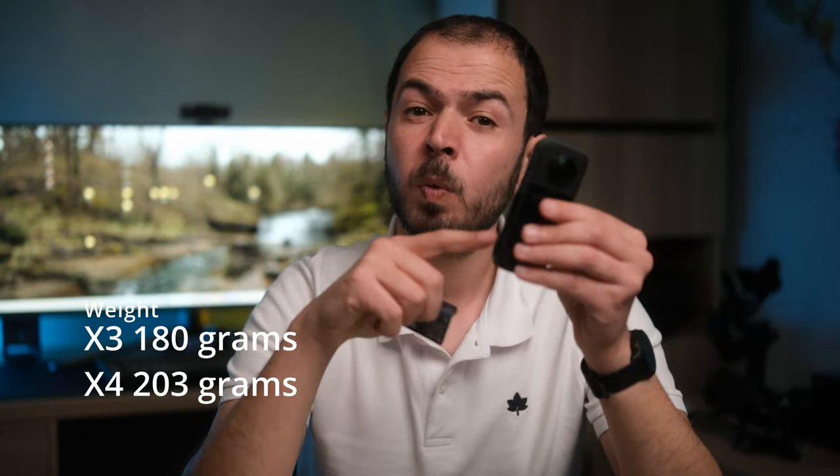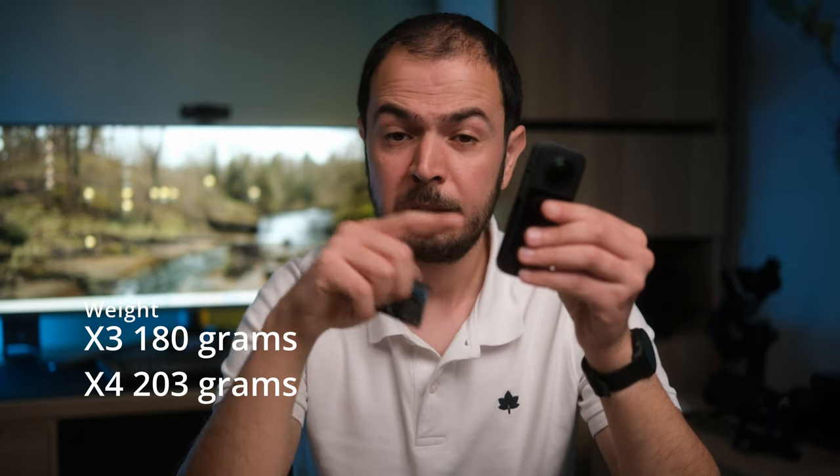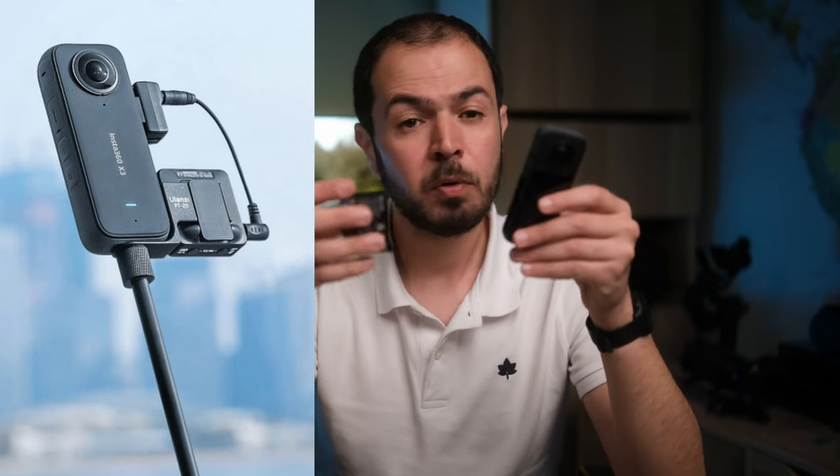The X3 batteries cannot be used on the X4 model. Having a bigger battery means the camera will be heavier — about 203 grams compared to 180 grams on the X3. The camera design will maintain more or less the same look, but according to the dimensions it's going to be a little taller and a little thinner. That means accessories designed to fit the side of the X3 — such as wireless microphone mounts — may not be compatible with the X4.